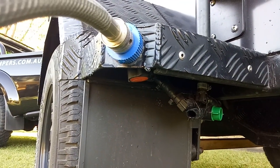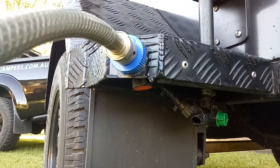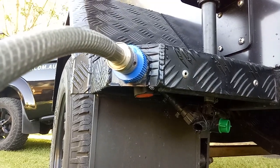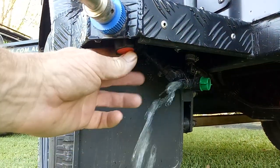There you go, we'll put a bit of water in. I've pretty much already filled the tank so it'll only take a couple of seconds and we'll start seeing the result of the water coming out. When the water starts coming out like that, it lets you know your tank's full.